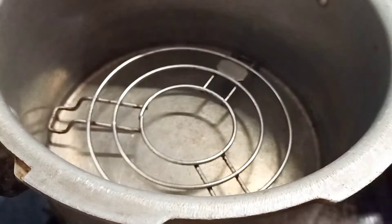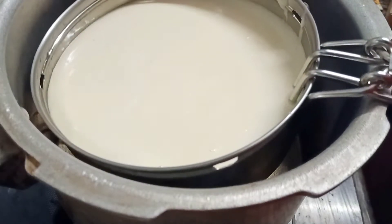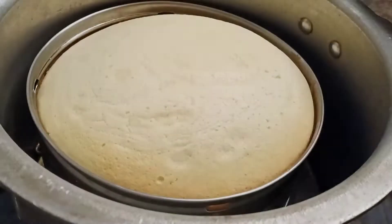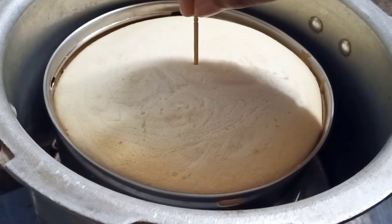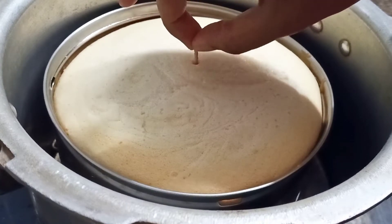Preheating process is done, so now let's place the vessel over the stand and close the lid. Keep the flame at low and leave it to bake for 40 minutes. After 40 minutes prick a toothpick at the center of the cake — if it comes out clean then the cake is baked well.